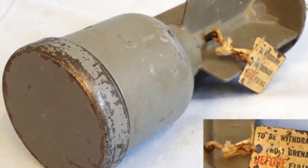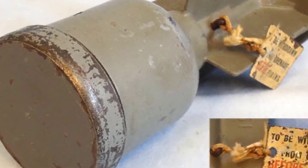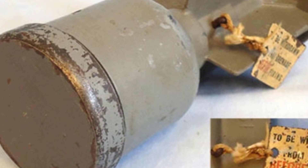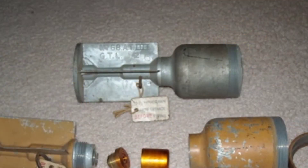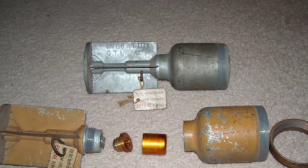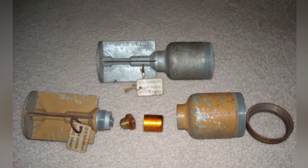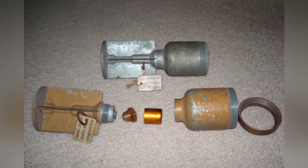Throughout World War II, in order to strengthen possible counter-landing operations, the UK successively developed many anti-tank weapons of an emergency nature. The No. 68 anti-tank rifle grenade was just one of them, but it was basically another toy for the local defense forces, and it was essentially a waste of resources.